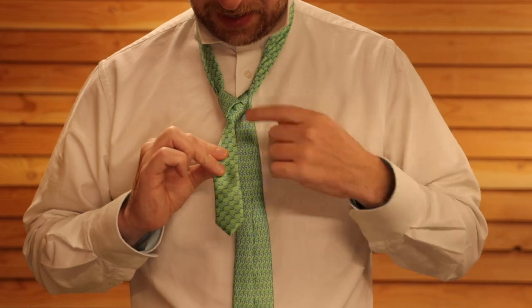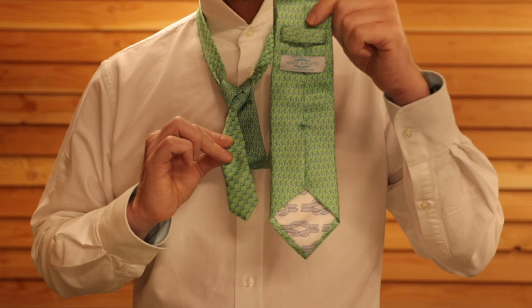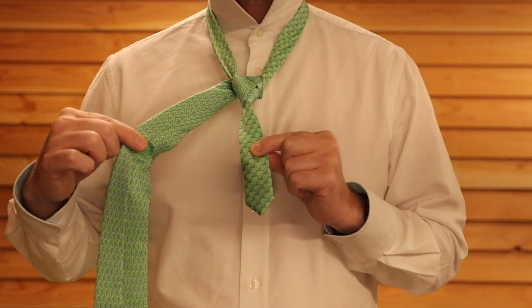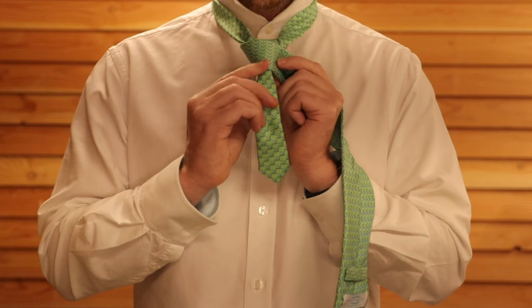Now if we tighten this up, it'll look like a sort of little heart shape and then you'll know you're doing it right. Again, the tie will be back to front and hanging down the back. Take the tie to the other side and cross it over the front — that's effectively going to be the front of the knot.